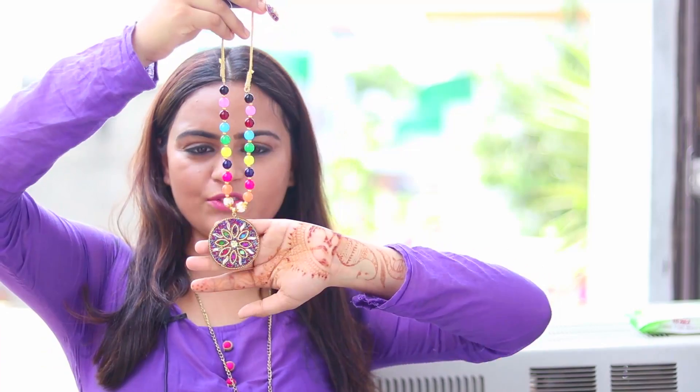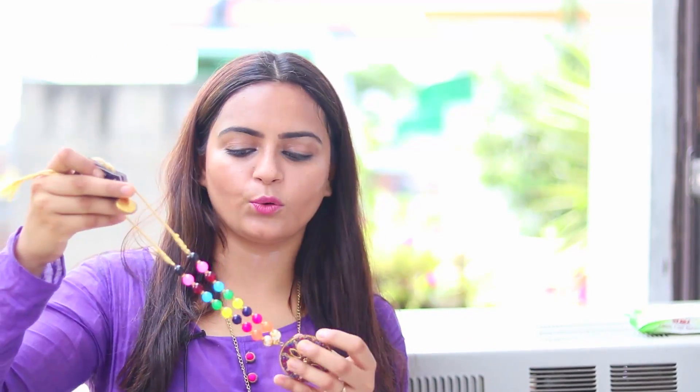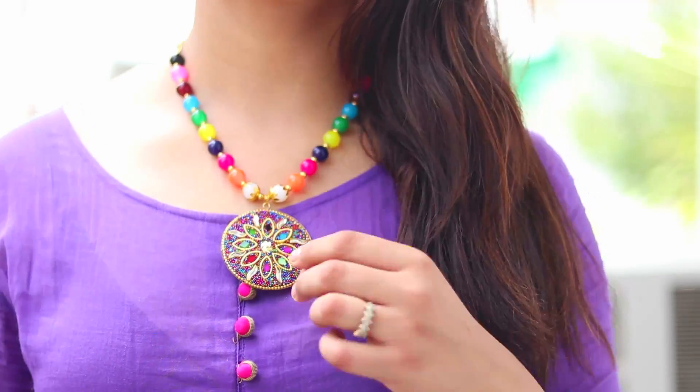Coming on to the next piece, I have this neckpiece right here which is very colorful — it has these beautiful beads as well as a pendant. These sorts of neckpieces are perfect for your Indian wear and they complement all your plain outfits. This is not really my type of thing since I don't wear a lot of colorful jewelry, but you're getting six products at such a cheap price so I think it's great.